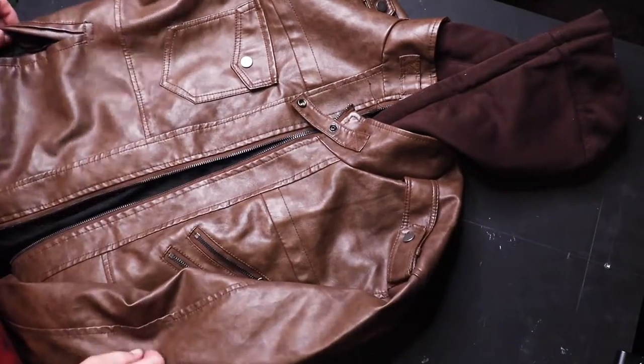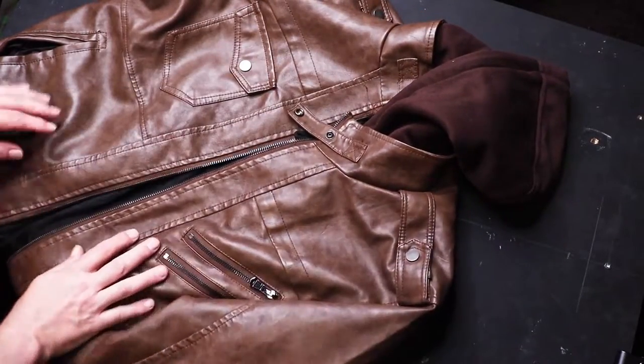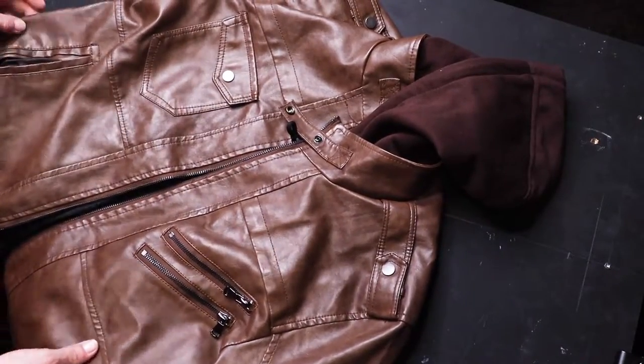So it took about three weeks for the jacket to come in. Here it is. The photos kind of indicate leather, but this really doesn't look like leather at all. It's got a very slippery feel to it — it's hard to hang on to, it wants to slip right out of your hand.